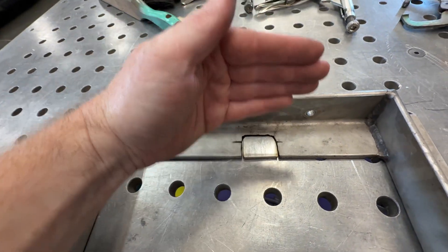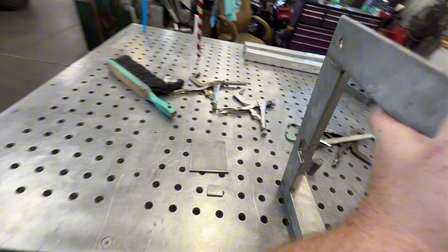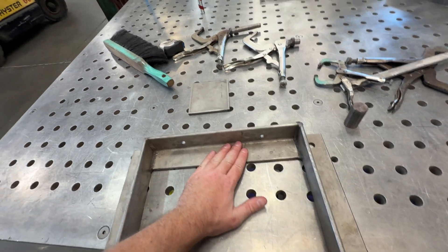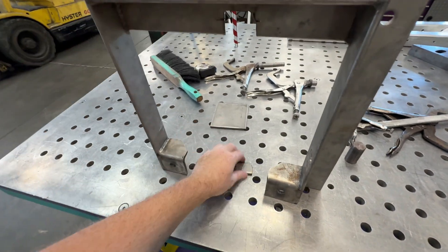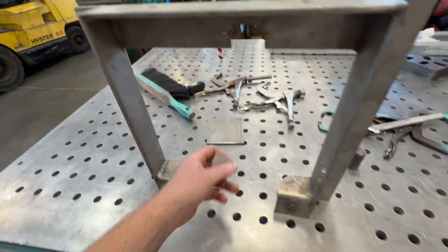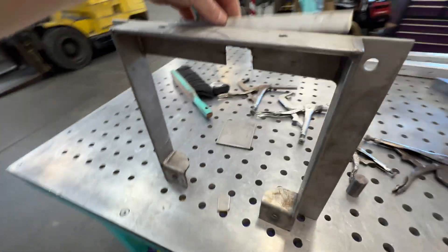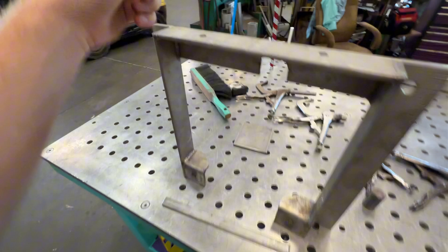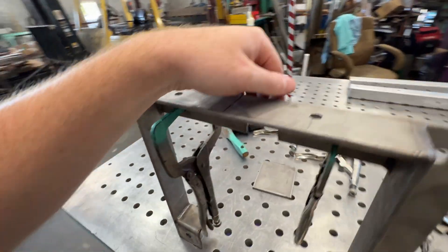When I weld it on I want to put it down just a little bit. There are welds on the bottom so the piece isn't sitting flat — it's sitting up a little. If I clamp it down like that there's a little step in it. So I'm going to clamp a piece of flat bar on the back, clamp each side, then clamp this right in the middle. That should make it perfectly flush to the back without sitting on any welds.